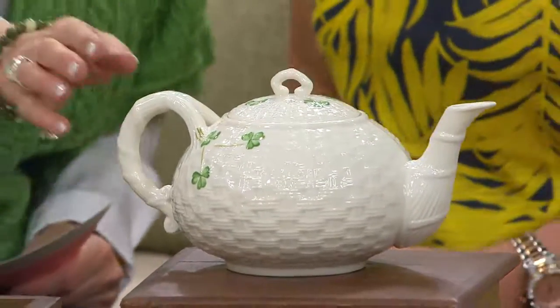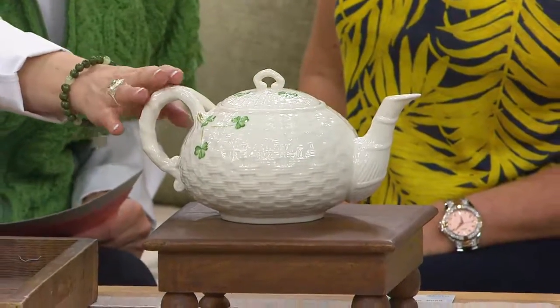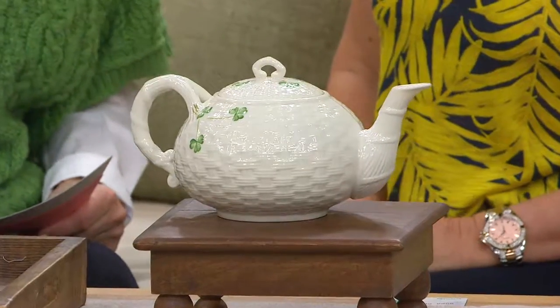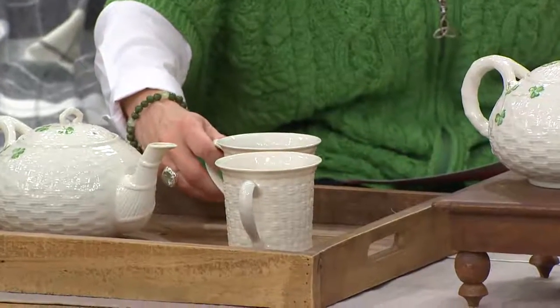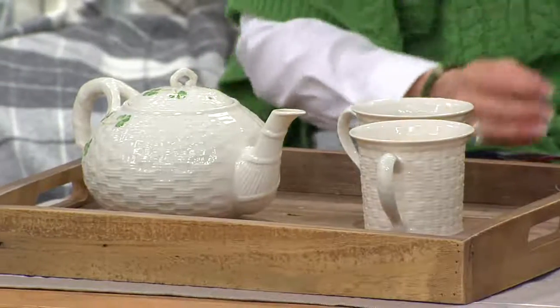Don't forget, this is actually microwave safe. If you want to boil your water in the microwave, you can do that. It's dishwasher safe — it truly is usable. We just poured out some tea, and we're going to bring the cups forward for a moment. If you want the two cups, they are priced at $34.18. If you'd like the teapot, that's $73.14. The teapot did sell out when we had it on back in March for St. Patrick's Day this year. So as I would always do, I would hand you...